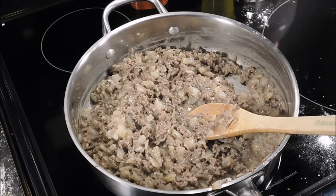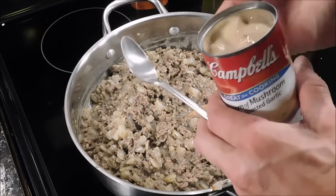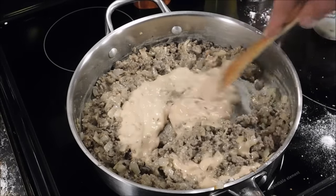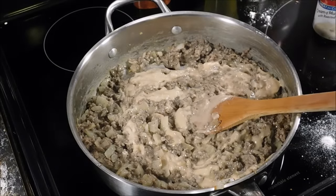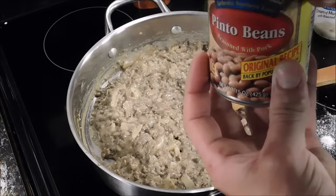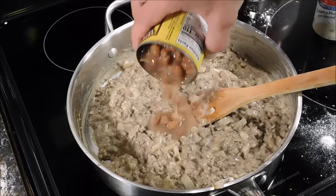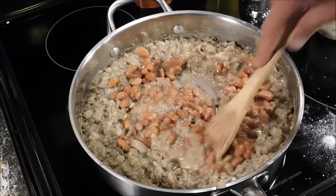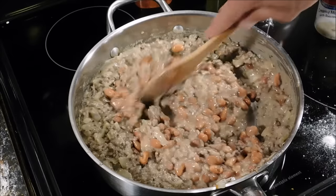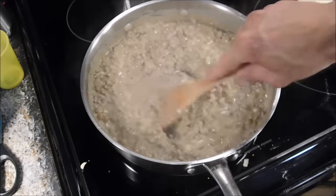It's thickened up. Y'all just got to trust me on this because it's going to be mighty fine. Cream of mushroom with roasted garlic — this is a ten and a half ounce can, whole can is going in. Give that a stir. I'm going to turn my heat down pretty much to low. Final ingredient going in is pinto beans with seasoned pork — whole can, juice and all going in. We stir, then turn heat up to about medium low and let that simmer for just a couple minutes.